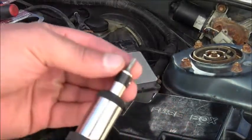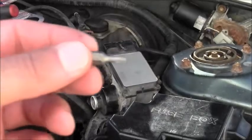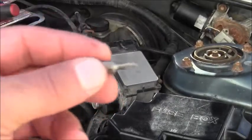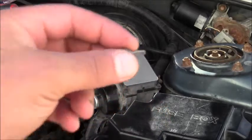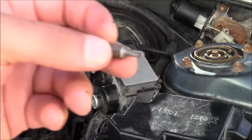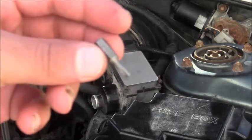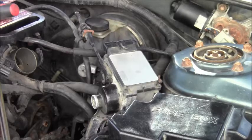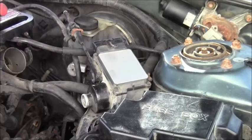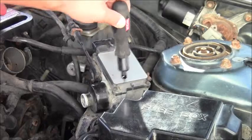So here we are. You need a certain kind of Torx bit that engineers, professional mechanics, and the people at the dealerships don't want you to know about. So you get yourself a couple of these Torx bits right here, and then you are free to work on your own vehicle and not pay extortionate amounts of money. There are four fasteners right here.